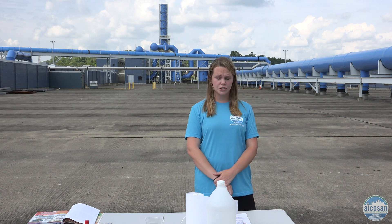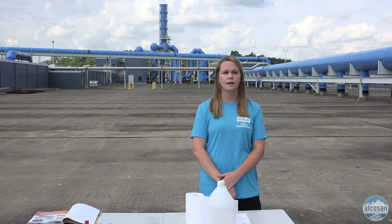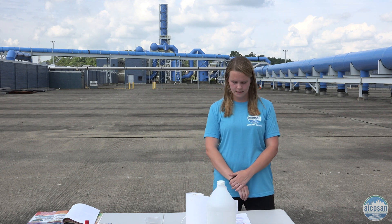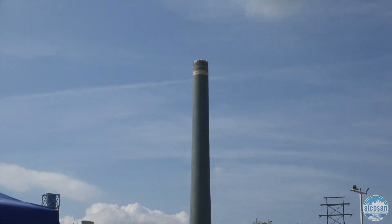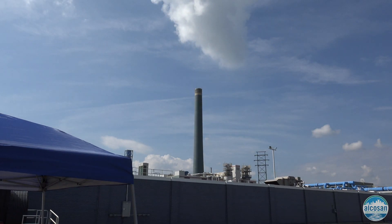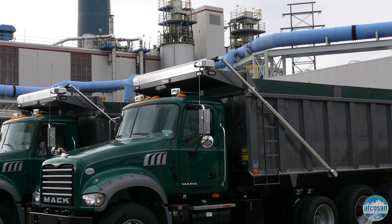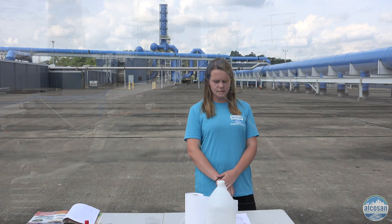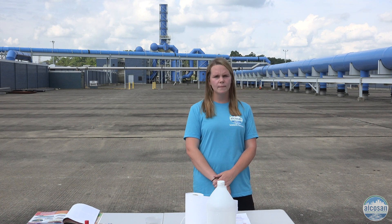For an Alka-San connection: volcanoes can spit out tons of ash, so much that it can cover entire cities. Here at Alka-San, we burn waste in our incinerator and it turns to ash. We truck out 9,000 tons of ash each year to landfills. We are working on a way to beneficially mix the ash with soil and compost for environmental sustainability.